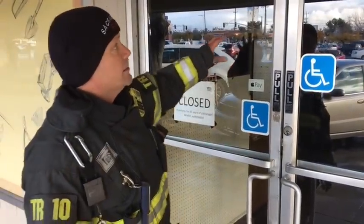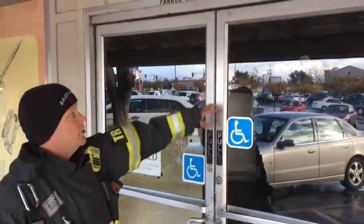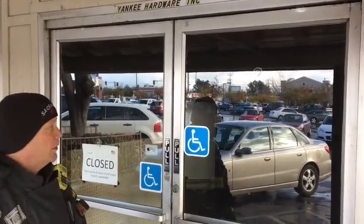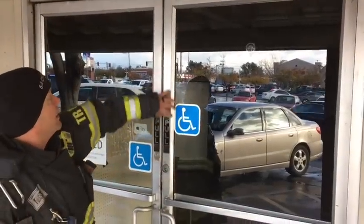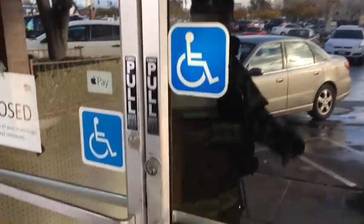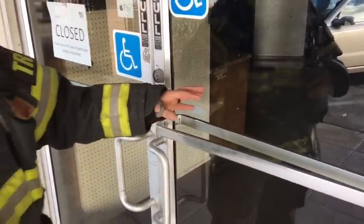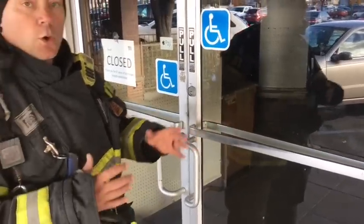The first thing I want to talk about is the door frame and the door itself. These are typically referred to as commercial storefront doors — aluminum frame or metal frame glass panel doors. It's a thicker gauge metal, so it's not going to bend too easy. The glass, depending on when it was installed, is either going to be plate glass, tempered, or safety glass.